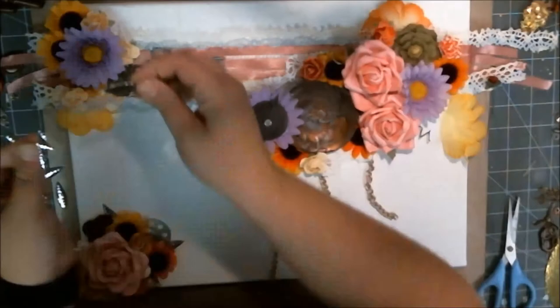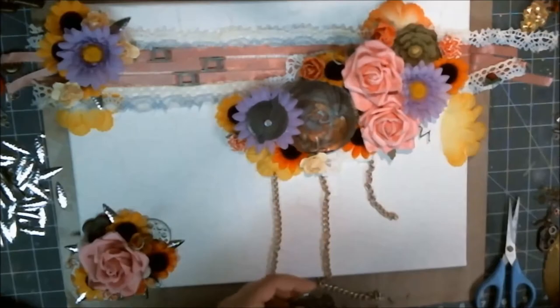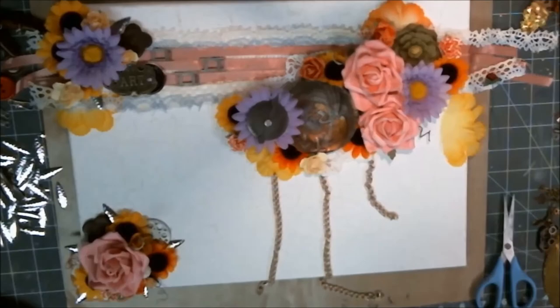Sometimes things didn't go where I wanted them to, but otherwise I just kept shoving things in there. I've got some buttons in there — there's lots of everything. There's a little bit of wood, a little bit of plastic, a little bit of metal, a whole bunch of fabric — everything's in there.